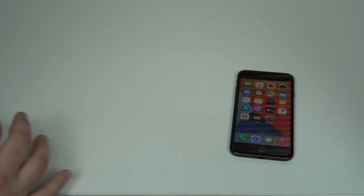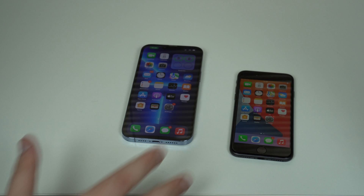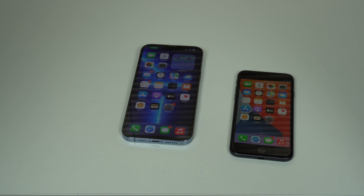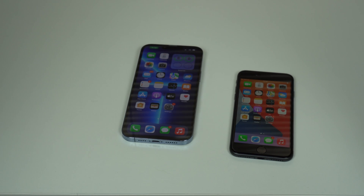So that's it — that's literally it. If you enjoyed learning how to easily check any iPhone activation date, this is super useful if you want to buy a used iPhone, whether off eBay or from a friend — you can easily check exactly how old the iPhone really is. I'll see you in a few days, as usual. Bye bye.